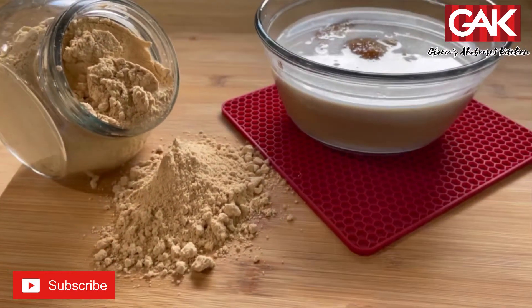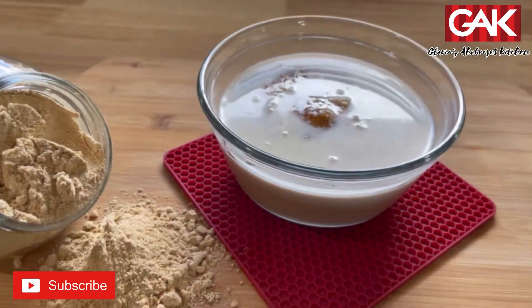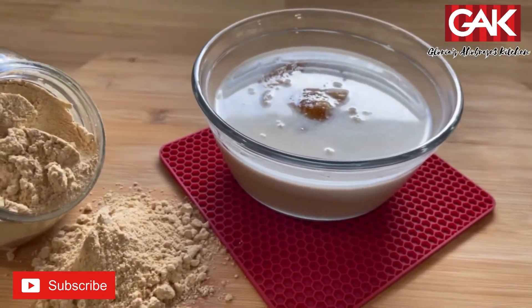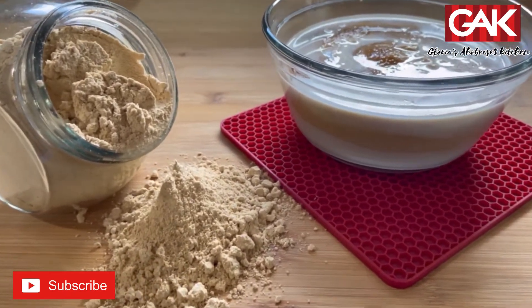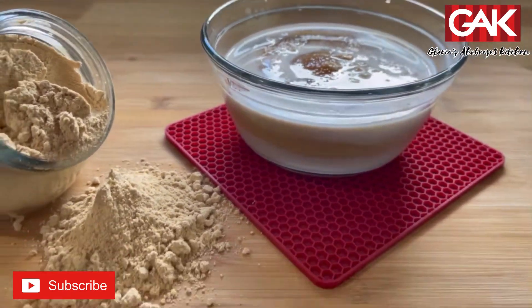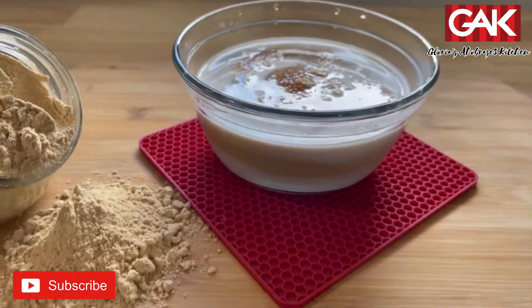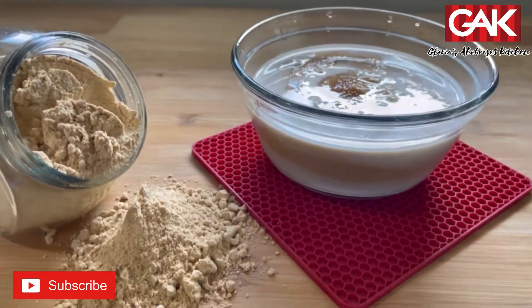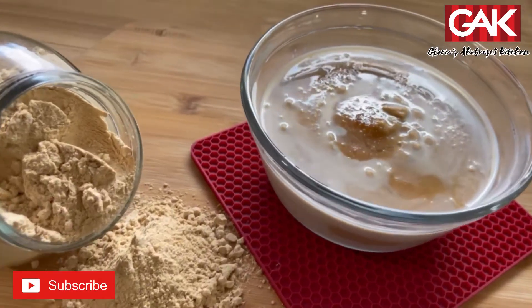Our Tom Brown is ready — let's eat! Who is coming? Tom Brown is one of Ghana's most popular breakfasts and it's made from roasted corn, or sometimes roasted corn and roasted peanuts. Thanks for watching.